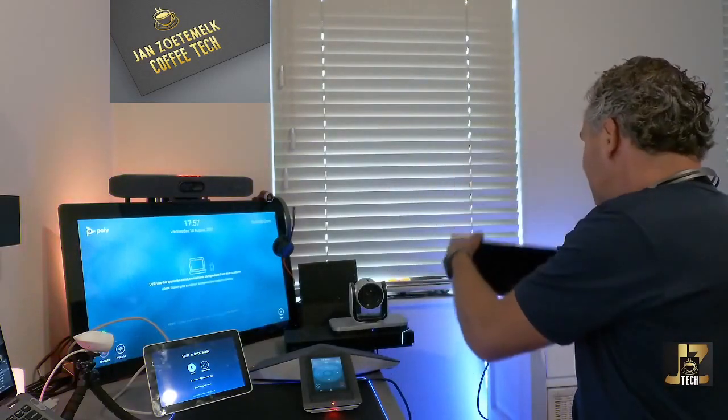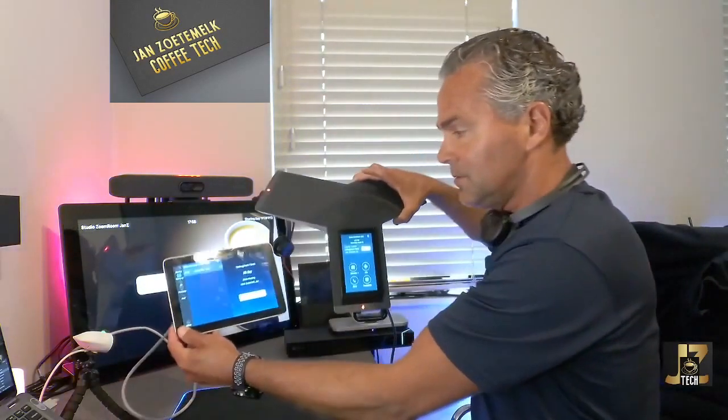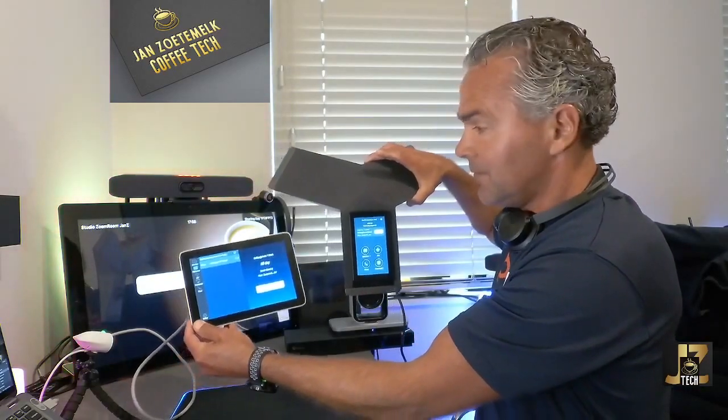If I then unplug everything — voilà — after approximately 30 to 40 seconds it will jump back into Zoom app mode. This is a really powerful feature that will benefit a lot of users who want flexibility — whether a guest comes into the room, you have other meetings, or a training session. As you can see, it has now jumped back to native Zoom mode and the Trio and TC8 are ready to use in your environment.